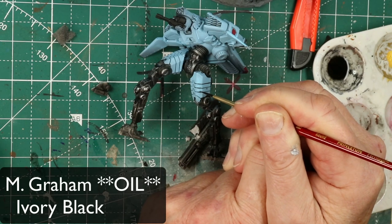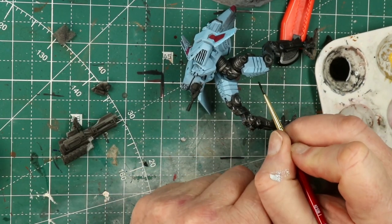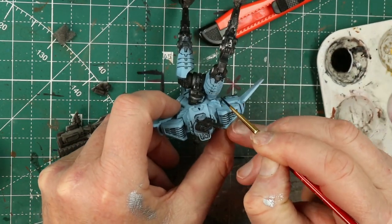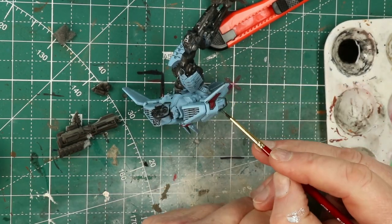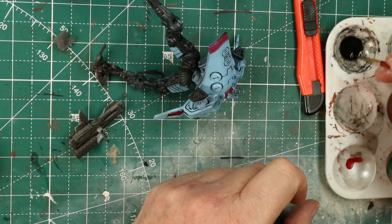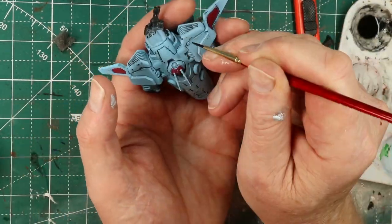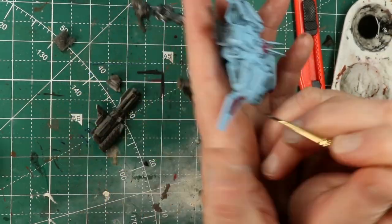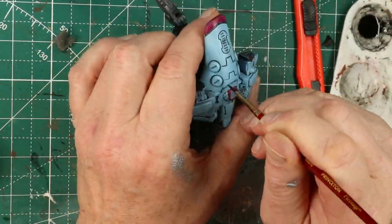Have I mentioned recently how much I love pin washing? Probably not since the last video on big stumpy things. Pin washing is magic — a little bit of black or really, really dark oil paint, a whole lot of white spirits, dab it in and watch magic happen. You can see here, because of the light armor color, just how effective this is. It's easy, and then you just come back up with a brush dampened with mineral spirits and clean up around it. It's such a great technique.